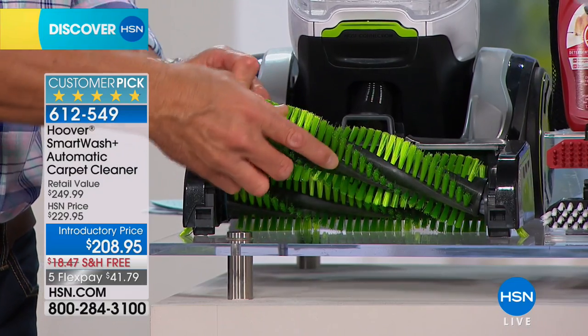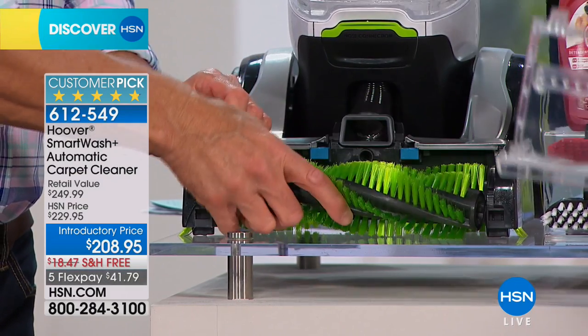Double the power — two brushes, brand new design. This is how you put the brush back in.